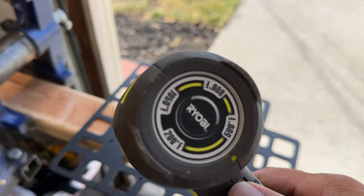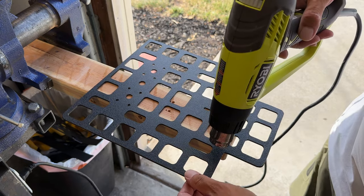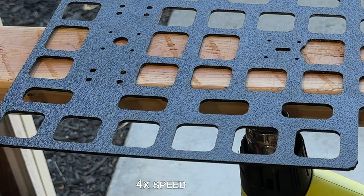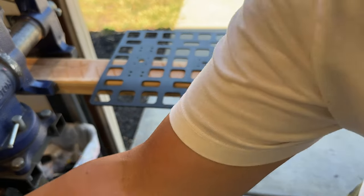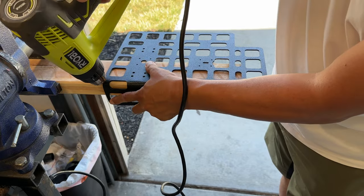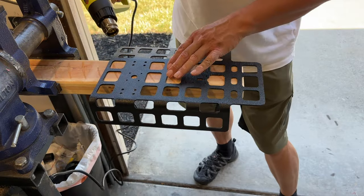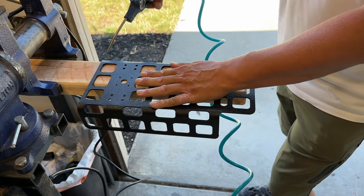Now I'm going to use this heat gun set to around 400 degrees to try and melt the plastic so I can bend the corners. As I'm heating it you can see the plastic start to curl and sag. You can see it's starting to droop a little bit so I think we're getting close. I'm using compressed air to cool the plastic so the shape gets locked in.